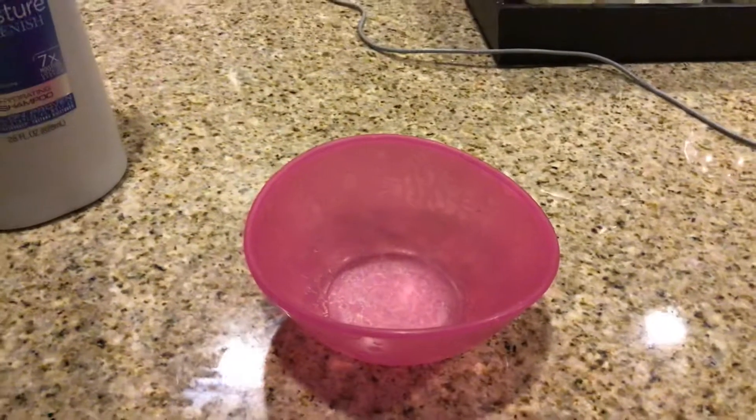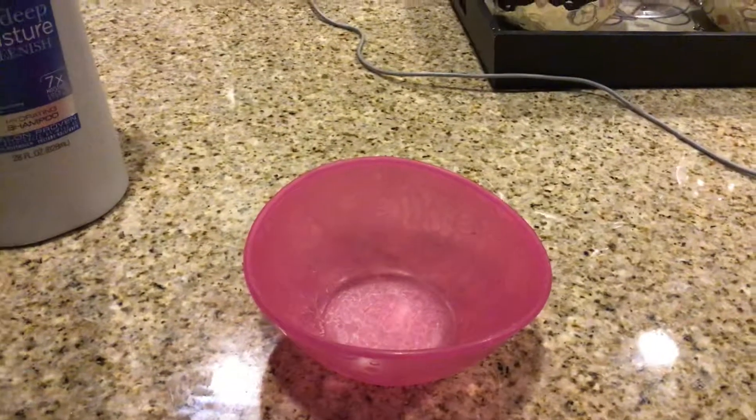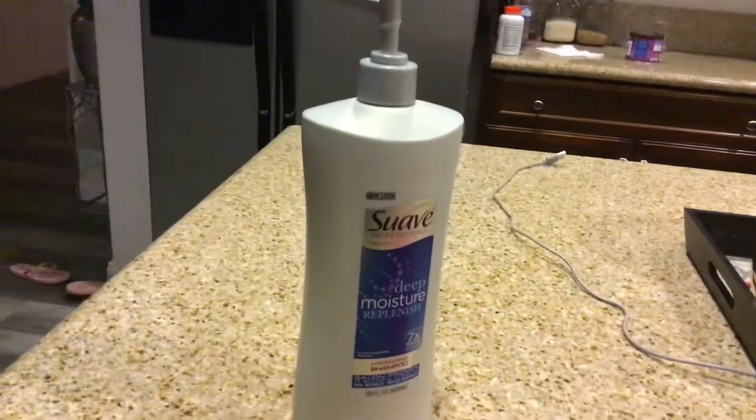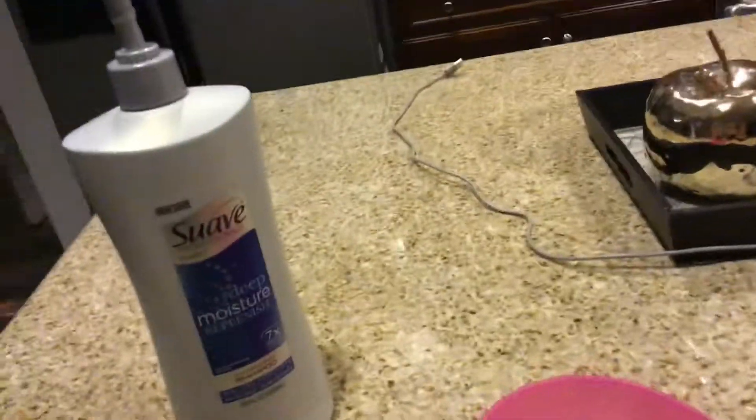Hey you guys, I've seen this all over YouTube that you could use shampoo and salt to make slime. So let me get started with it.